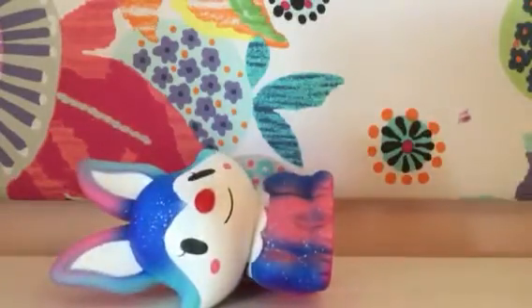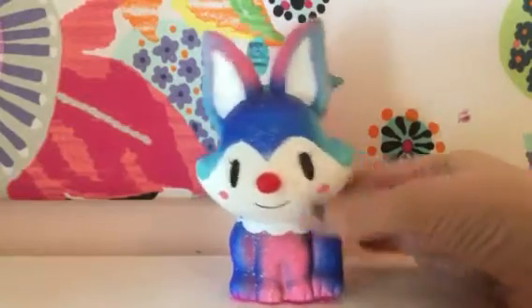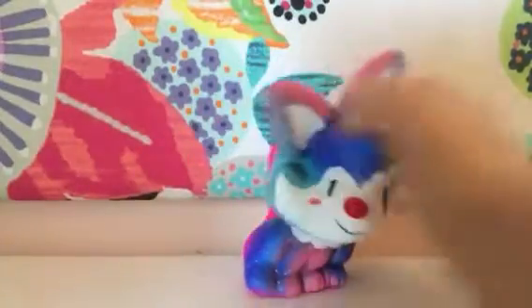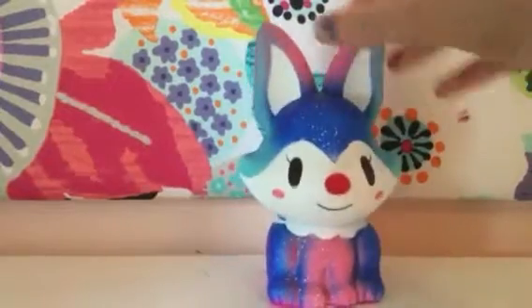This is an iBloom squishy — iBloom squishies are rare, I think. I'm really glad I have it. I wanted it ever since I saw it on Line. I didn't want to go all the way to Japan just to get it when I can get it online. So I'm planning to get all of them — I want all the Fox squishies, actually.